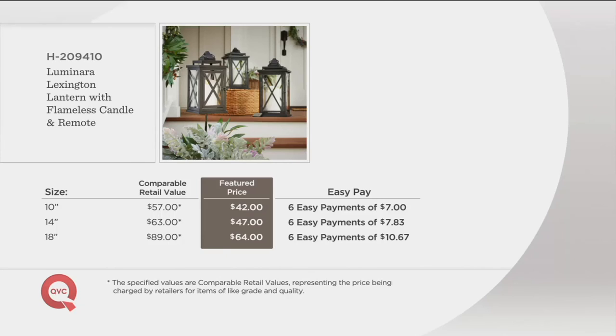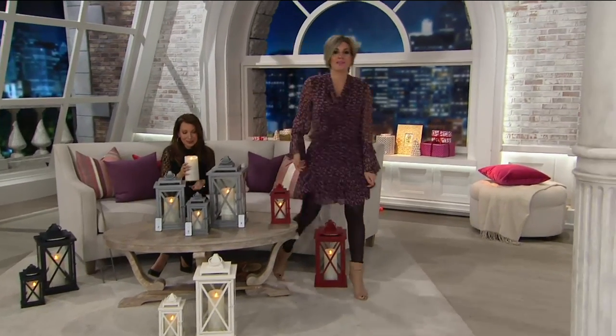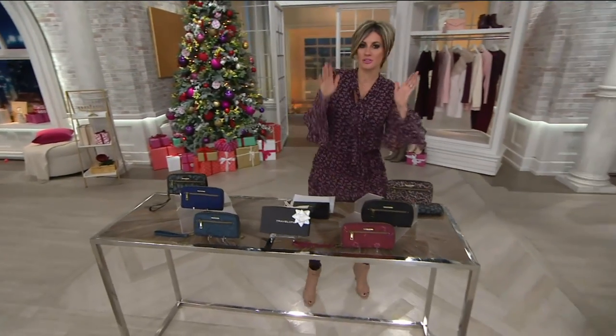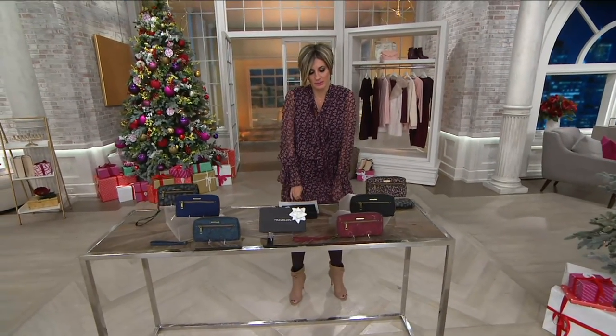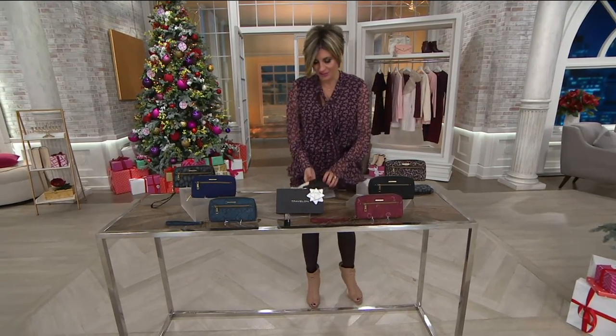Another great gift idea — thanks so much. In a little bit we have about 15 minutes until a new day starts. You're going to see Dan Wheeler come along to tell you about something called the Sprocket.